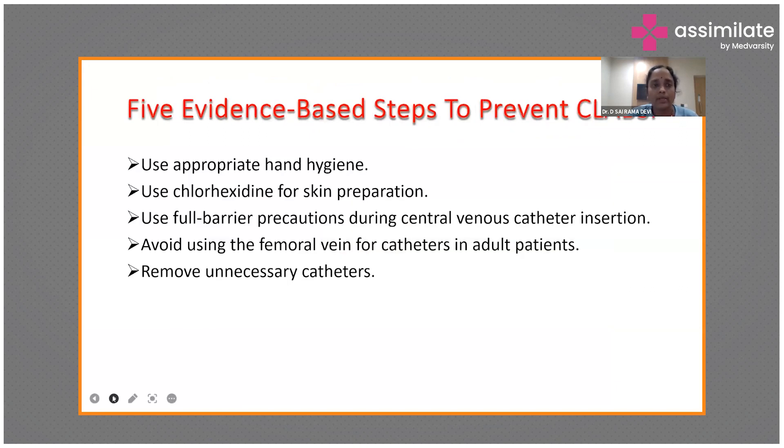The five evidence-based steps for preventing CLABSI are: use appropriate hand hygiene, use chlorhexidine for skin preparation, use full barrier precautions, avoid using femoral veins — as the femoral area is near the anal region and more prone for contamination — and remove unnecessary catheters.